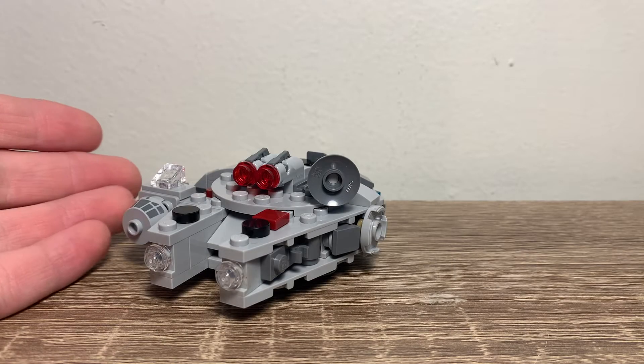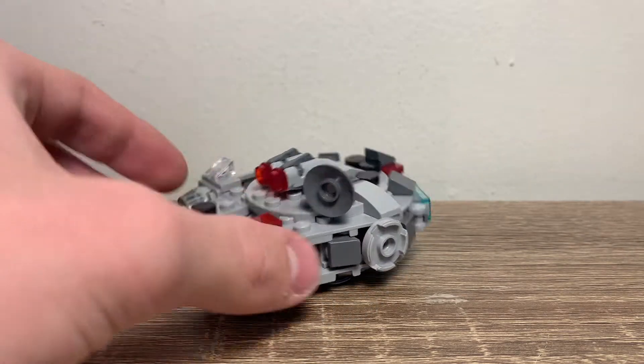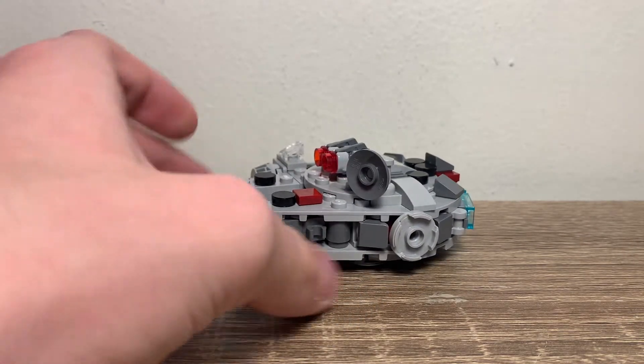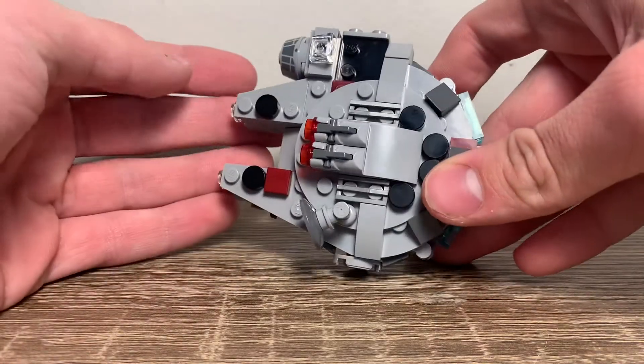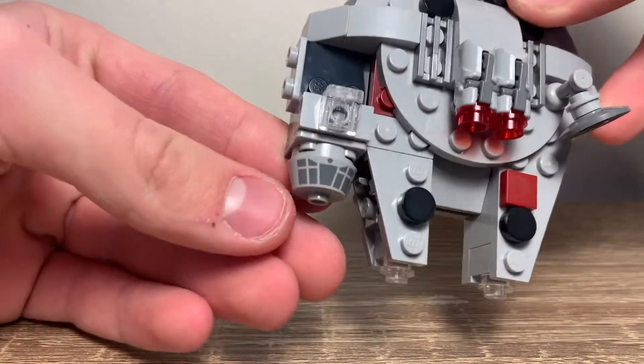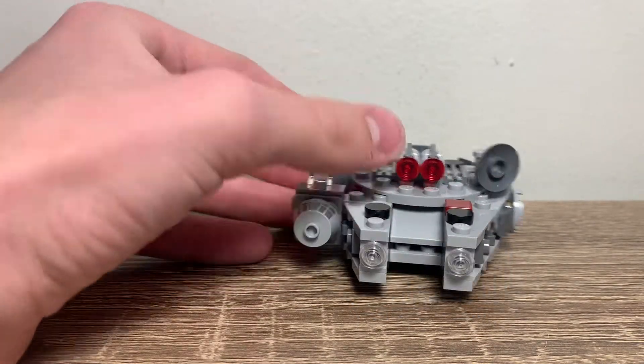For the build, you basically get a Millennium Falcon — what you see here is what you get. Pretty good-looking Millennium Falcon in my opinion for a Microfighter scale. They got pretty good shaping there. I do like this print here, which we got in the last Millennium Falcon Microfighter — looks pretty good still.